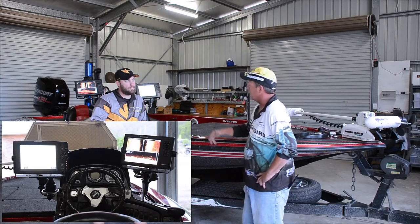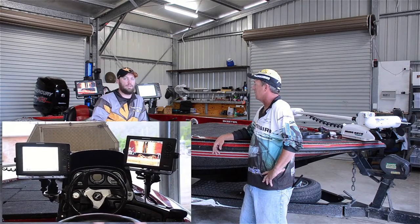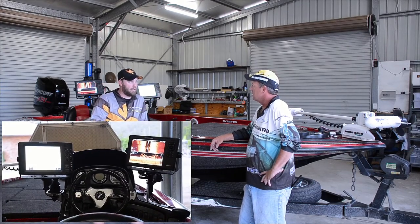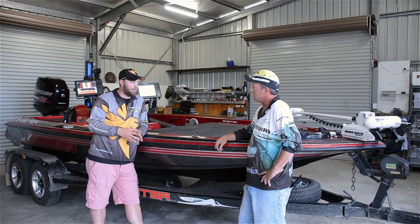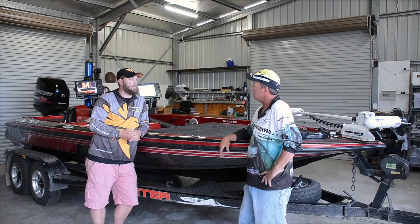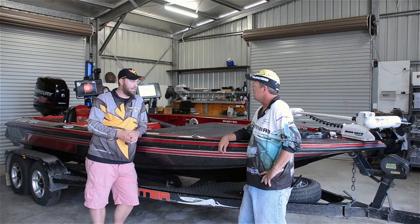I've got the Onyx for the down image — unbelievable down shots on it, and the side image is right up there with it. So you're running an 1198, two side imaging units — both an 1198 and a 99 on two different transducers. So you're able to get both 455 and 800 kHz at the same time, and the interference isn't too bad. And on here you're also running a bit of the 360 imaging as well.